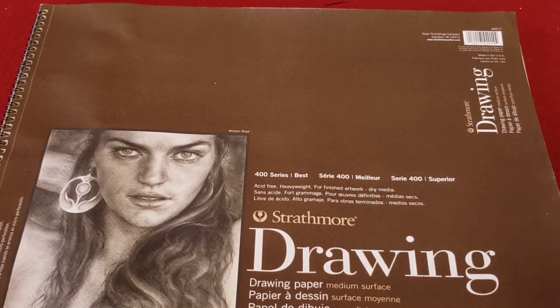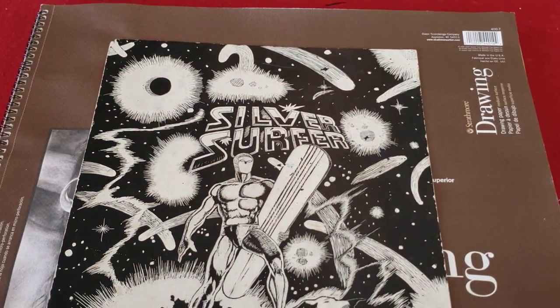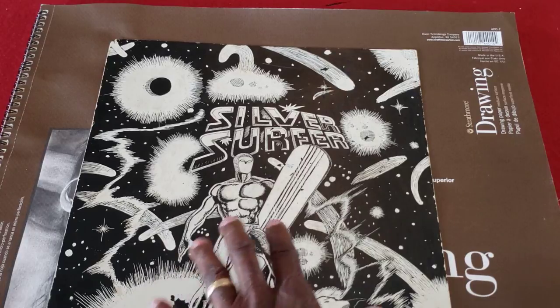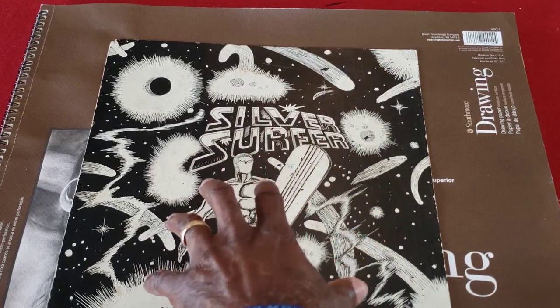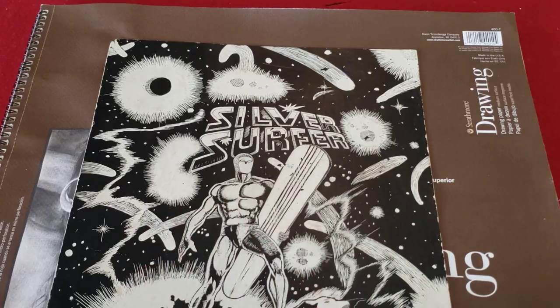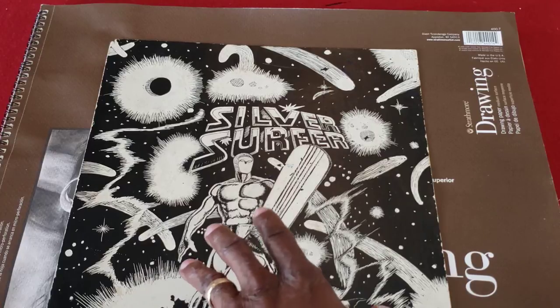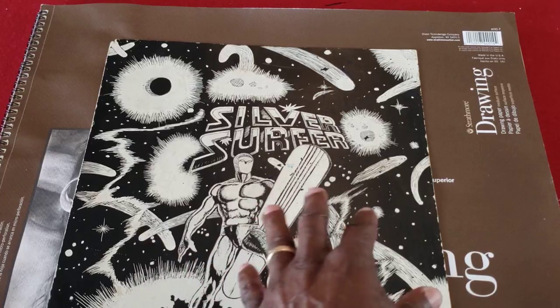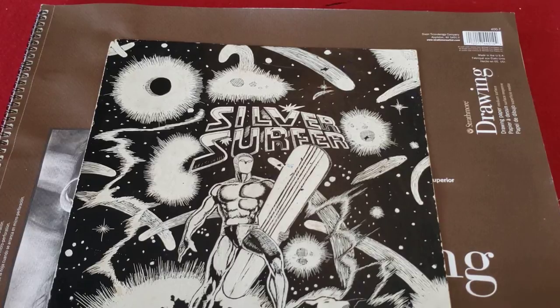Perhaps you've heard of Silver Surfer. This is one that I did back in 1982. This is actually a scratchboard — a sort of clay-type surface. What you do is airbrush black ink onto it, then put your design on it after it's dried, and then scratch it off. This was actually the cover of the Silver Surfer comic book, and I just put the design on here and scratched it off. I really liked it.